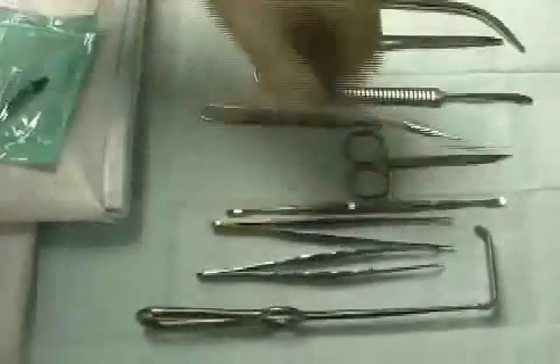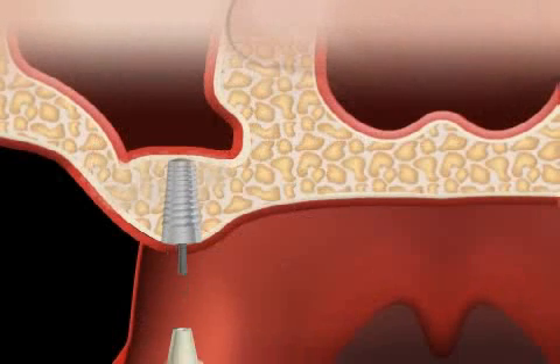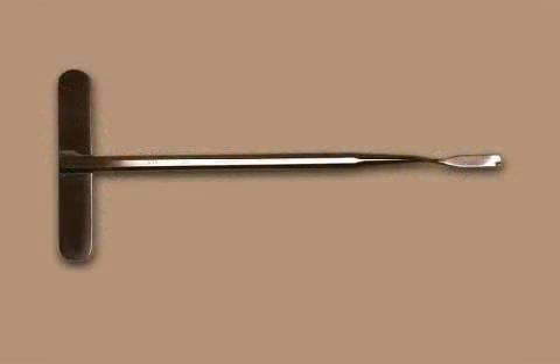The use of surgery containers is standard in hospitals, but not in doctor's offices. If you are scheduled for an implant, a bone restructuring surgery, or any other type of surgery, please be particularly aware of hygiene.